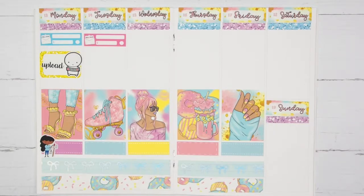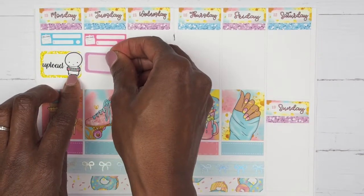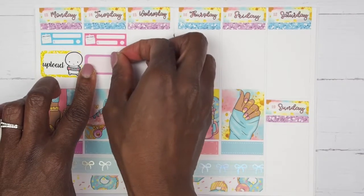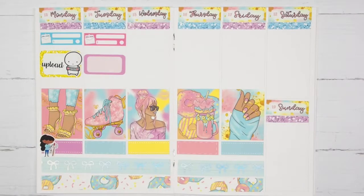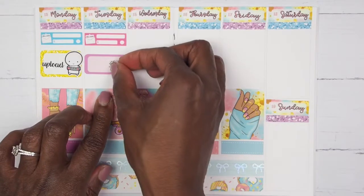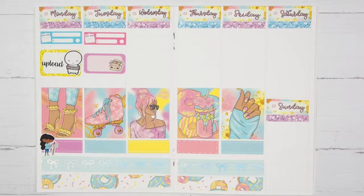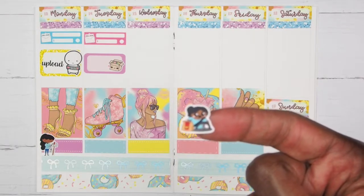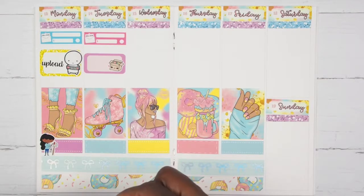Moving on to Tuesday — I want to mark down that I got a package. I actually got this backdrop from Etsy, so I'm going to take a purple box — smaller than a half box, larger than a quarter box — and then take a package sticker from Kena Prints to mark down that my backdrop came. Then the last thing on Tuesday is that for dinner I wanted some Whataburger, so I'm taking this girl from Fox and Cactus to mark that I stopped at Whataburger for dinner.